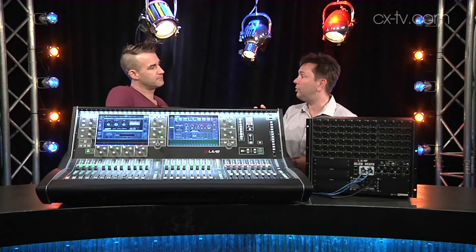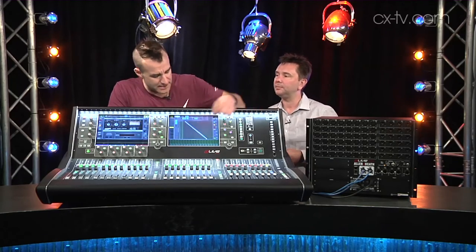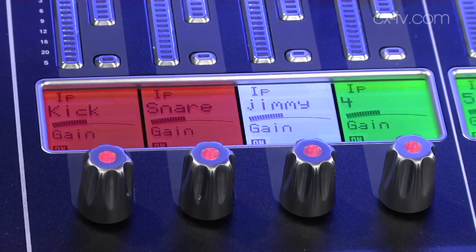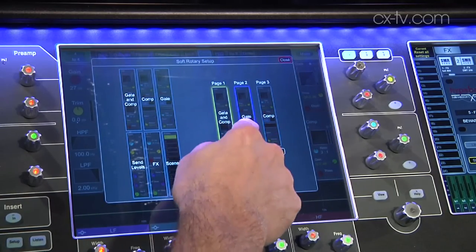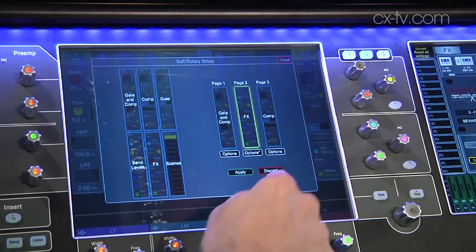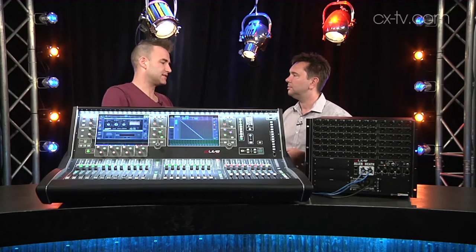The screens are worth talking about. They've got multi-touch — you can do pinchy things. So if you're on your patching screen, you can zoom by pinching in and out. That's pretty cool. It's obviously quite a customizable setup. You can set rotary encoders to do different things. You've got rows of encoders down the side of each screen, and you can have three different sets of functions on each. I like that you can now put your auxiliary sends on the encoders rather than just flip them onto the faders as the only option.